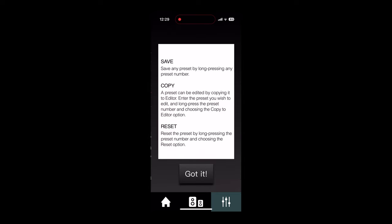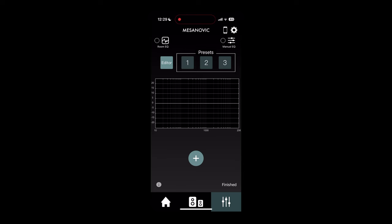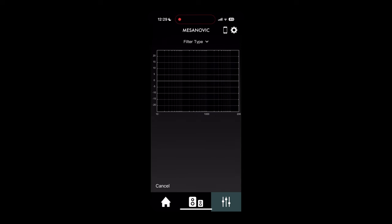If you'd like to manually adjust the speakers, you can use the manual EQ mode. The following screen recording shows examples of how to set up different filters within the manual EQ mode.